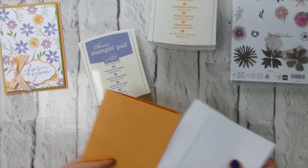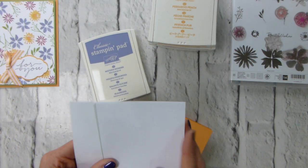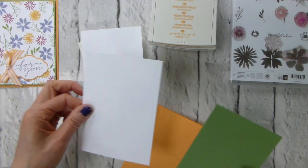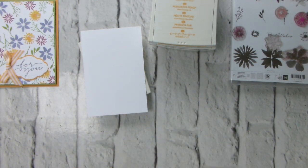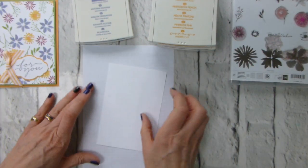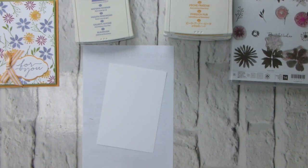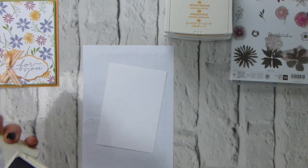My card base is Peekaboo Peach - I forgot to put an insert in there, oh well. I'm using Whisper White for the stamping layer, Whisper White to go inside, and Wild Wasabi as my mat. The dimensions of everything will be on the blog post linked immediately below in the description bar - it's a straight direct link to the exact blog post you need.